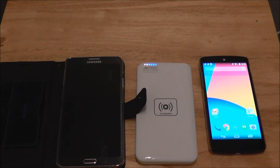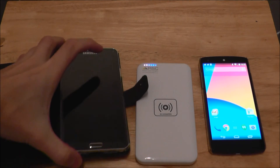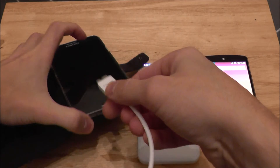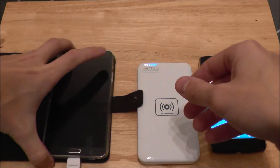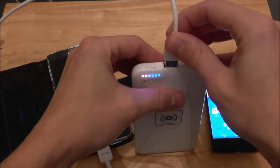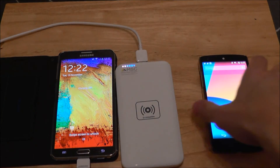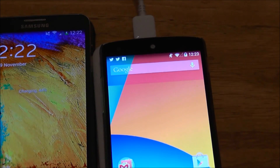The good thing about this power bank is obviously you can take it wherever you want and have wireless charging without any wires at all, but you can also charge two devices at the same time. So if your friend has a phone that doesn't charge wirelessly, that's no problem — you can help them out with some juice. So let's go ahead and plug our Note 3 into the USB port here and as you can see, it will start charging perfectly. And place our N5 on the pad and as you can see, both devices charge perfectly.